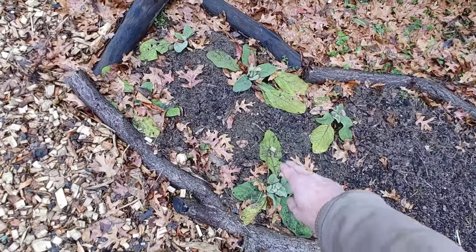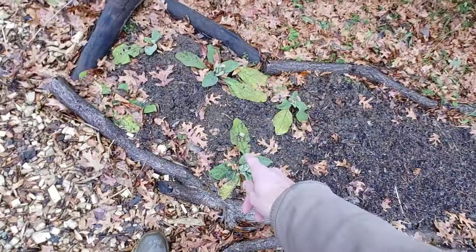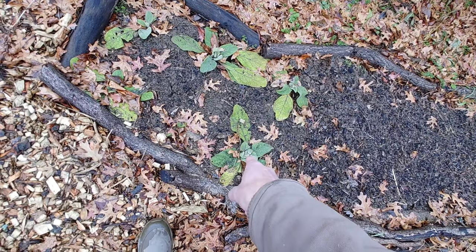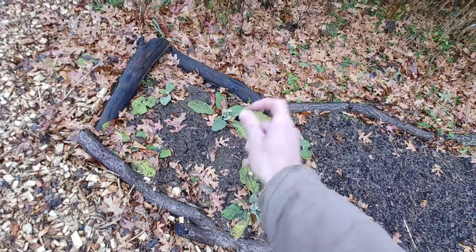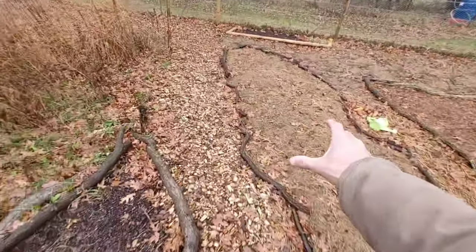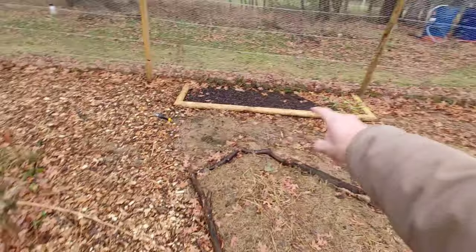Here are my common mullein transplants that were just going throughout the garden — I decided to move them. Since they are biennials, it's going to take two years to flower, so next year you should get those big nice yellow flowers. This area is all going to be dill. I've got some wild geranium seeds already put in right next to the chives I transplanted. That's why we're doing it now — just like nature, you've got to drop the seeds in the fall.